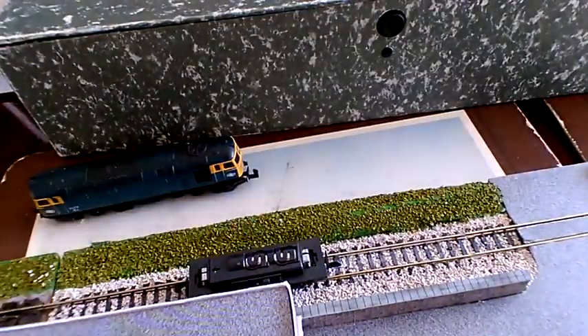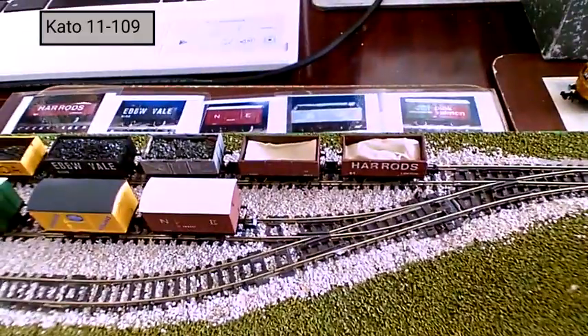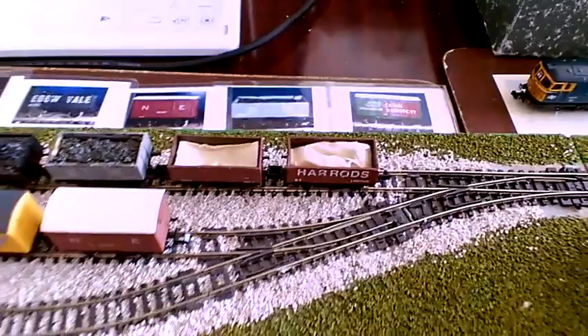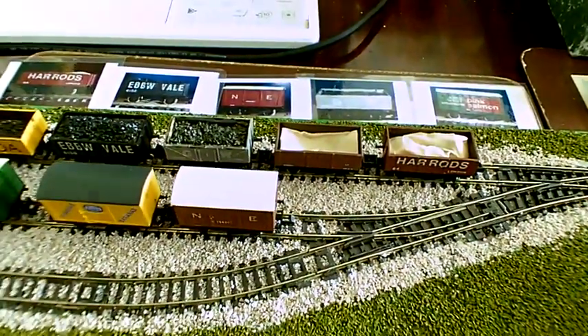I'm going to demonstrate my brand new Kato chassis here, which I'm going to be using to make a shunter at some stage. It's great fun and really quick to set up - you just get it out of the box file, put it on the desk, and it's up and running within minutes.